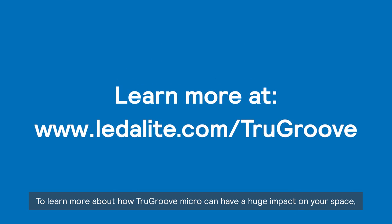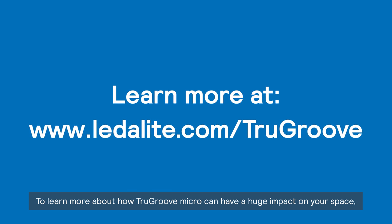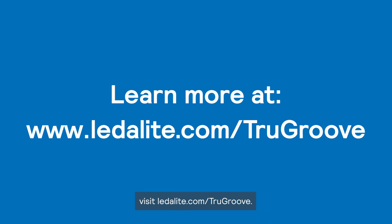To learn more about how TrueGroove Micro can have a huge impact on your space, visit ledalight.com/TrueGroove.